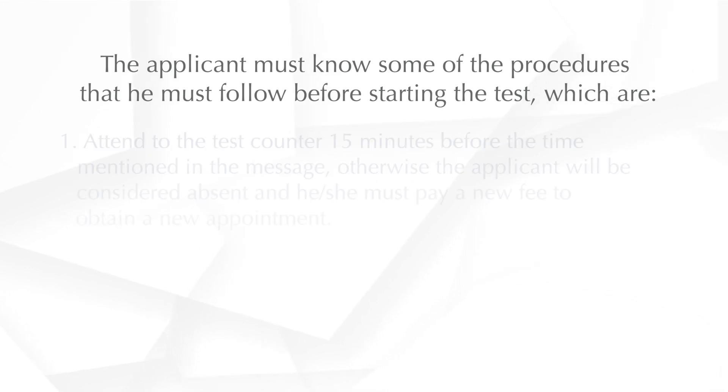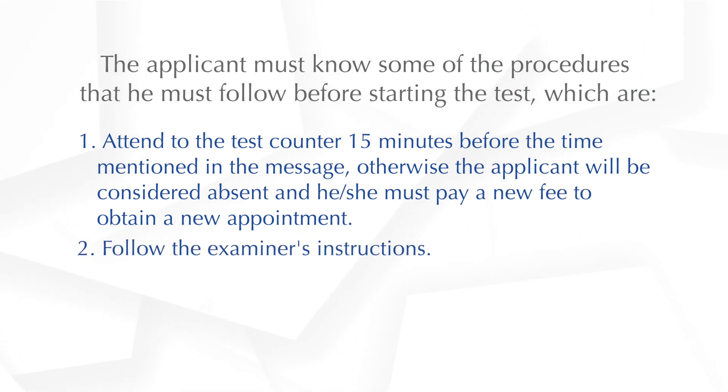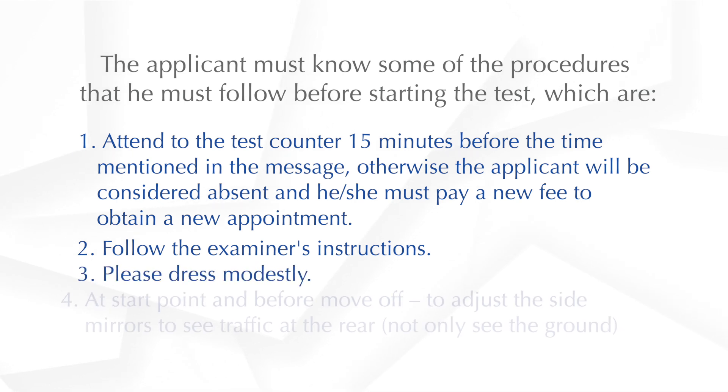You need to know the procedures that you must follow before starting the test. 1. Attend the test counter 15 minutes before the time mentioned in the message. Otherwise, you will be considered absent and you will have to pay a new fee to obtain a new appointment. 2. Follow the examiner's instructions. 3. Please dress modestly.